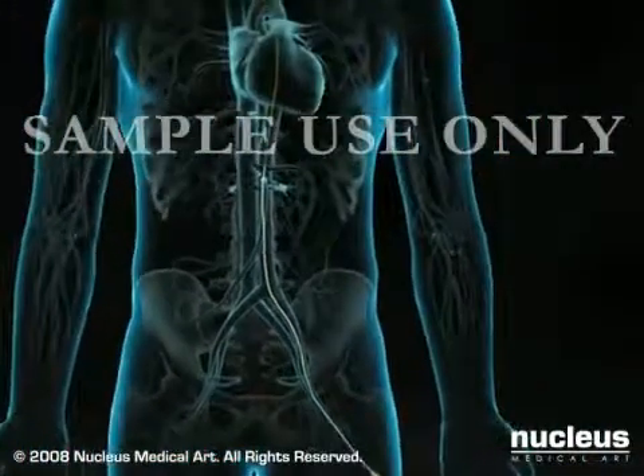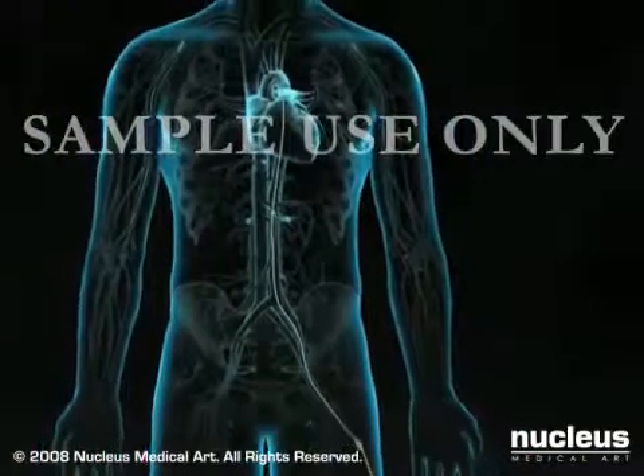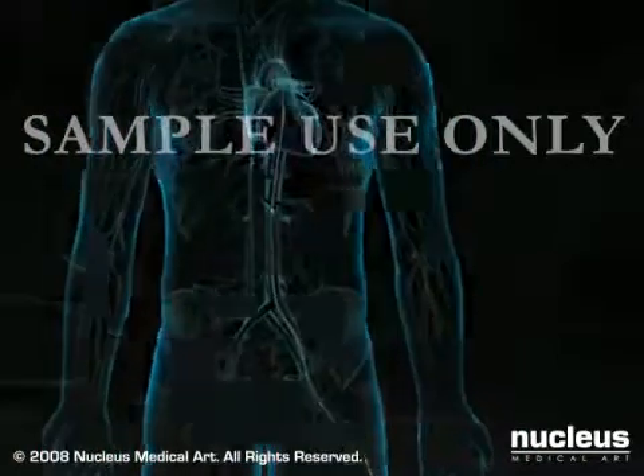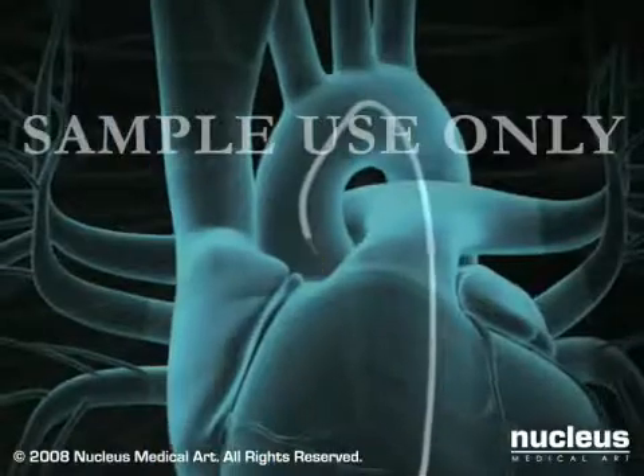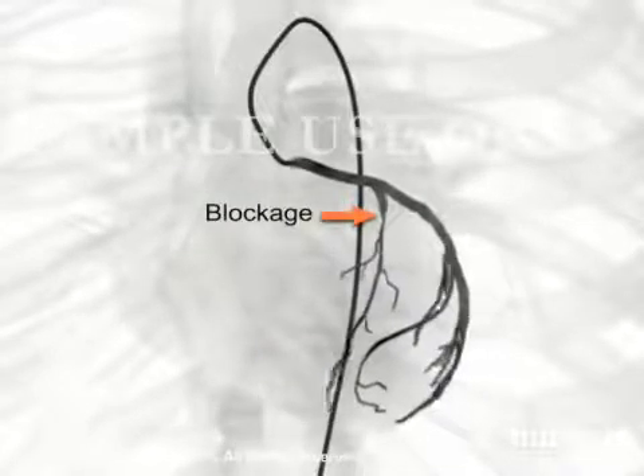You may feel pressure as the wire and sheath are inserted through the groin and pushed through the artery, but you will not feel their movement inside your arteries. At this point, your doctor will remove the guide wire, position the tip of the catheter just inside the coronary artery to be treated, and inject a special dye. The dye allows the fluoroscope to take X-ray images, called angiograms, of the artery's interior. Any blockages will be clearly identified as the arteries fill with the dye. You may feel flushed or slightly nauseated when the dye is injected.